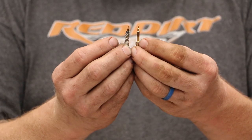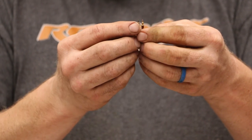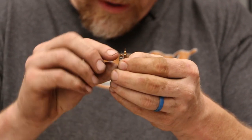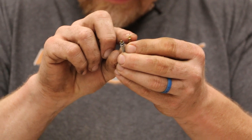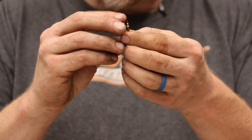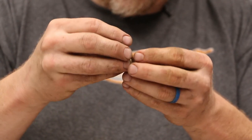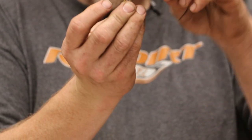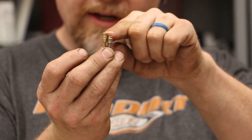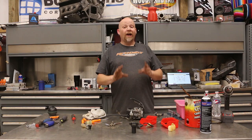This is the adjustment screw — they're the exact same piece, except this tip is a little bit smaller in diameter, giving you a little bit more adjustment. And if you'll notice, this is the original — see how short it is? And this is much taller. It gives you better access and it's slotted so you don't have to have some stupid tool. All right, now we're ready to put this back together.